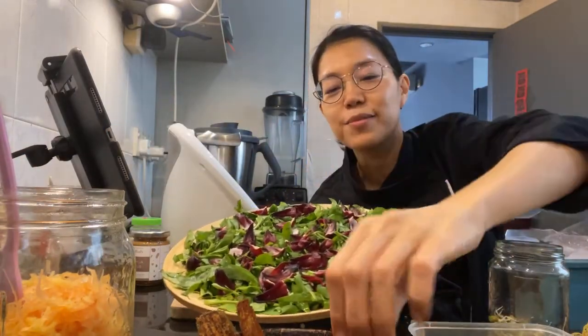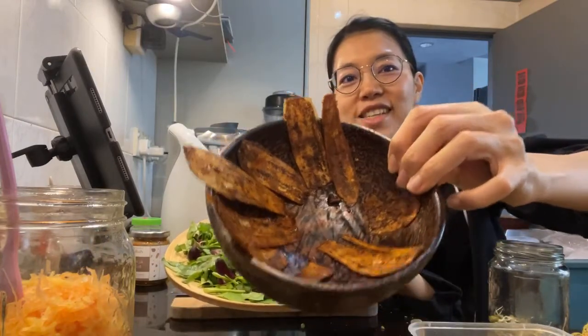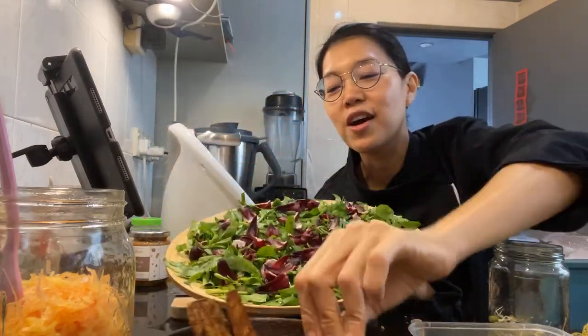I also made some eggplant bacon, which is really, really nice.